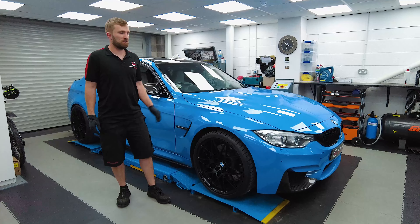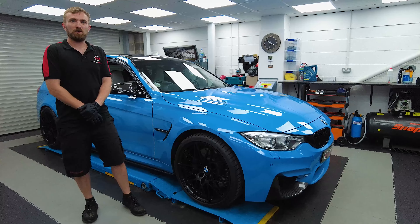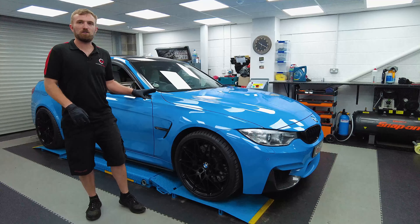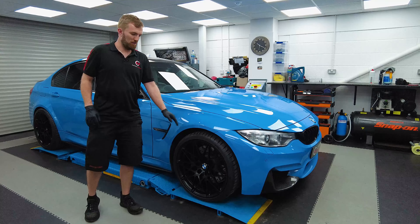Hello everyone, welcome back to Carbon Works. Today we've got Pete's Yasmarina Blue M3 in, and the reason why is pretty obvious — this huge arch gap here. Pete's tired of looking at that, and he wants the car to sit and look and ride as it should, rather than with this massive arch gap.